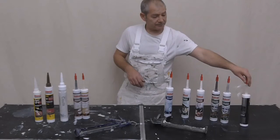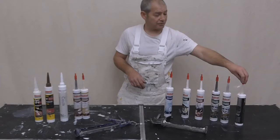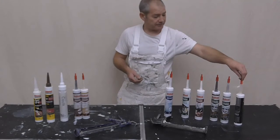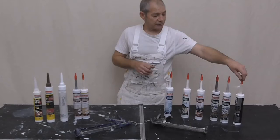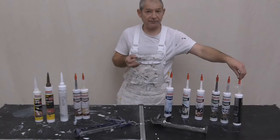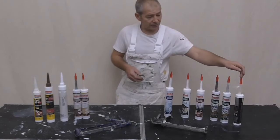And then this one - this is a polymer sealant, but it states it's an MS sealant, which is a modified silicone. This one states it is over-paintable, but only using a water-based paint. On a recent job I was using Sadolin's Superdeck - a water-based, very flexible paint - and it just works. It sits well on this stuff.